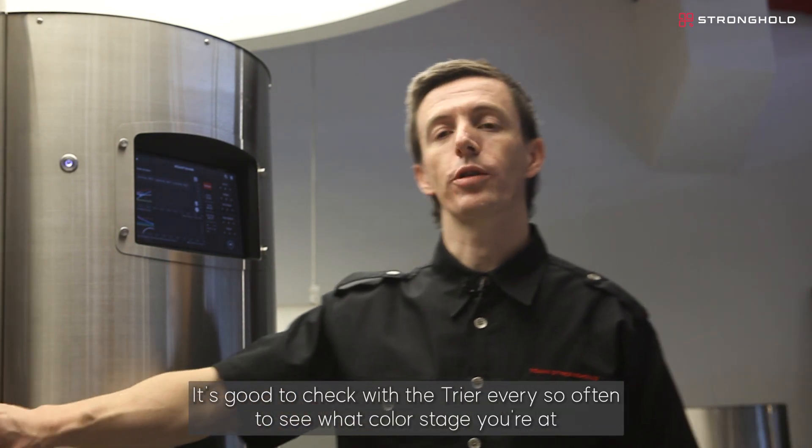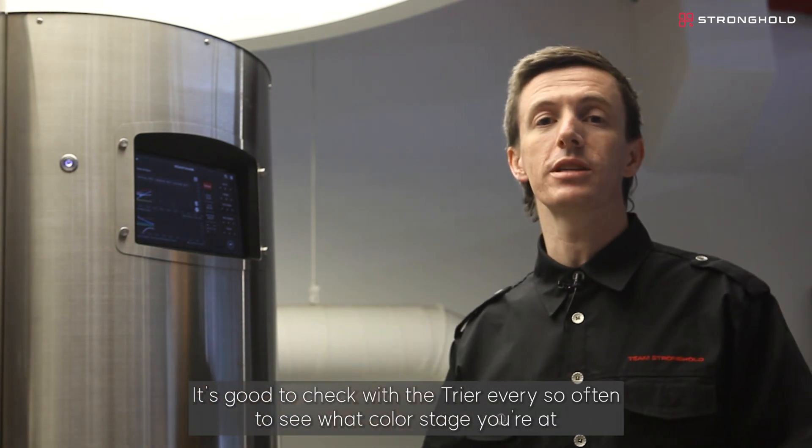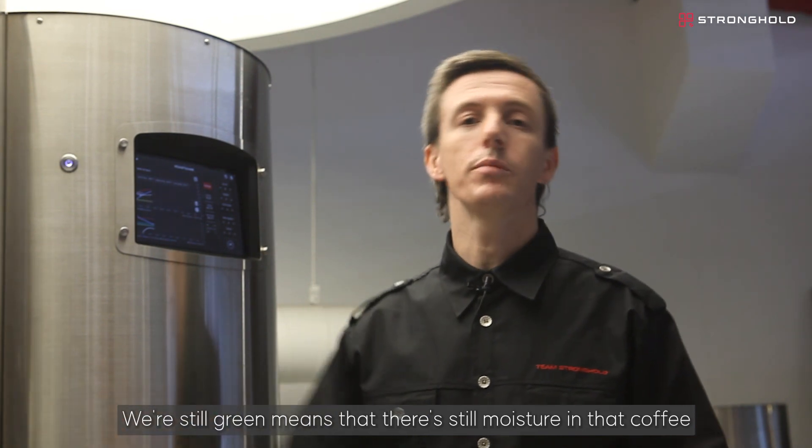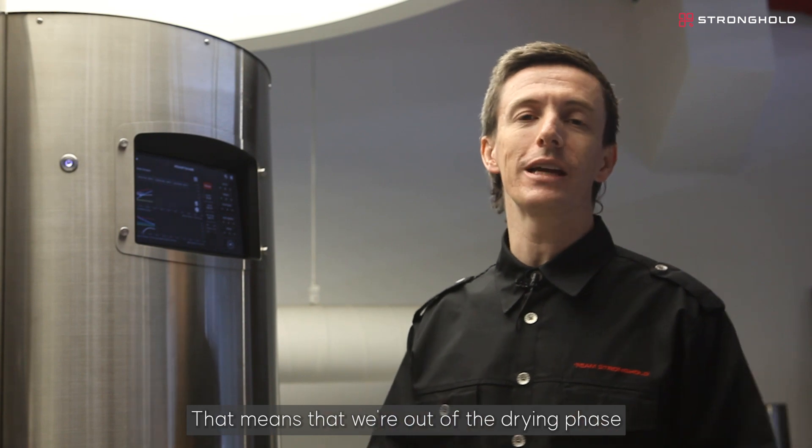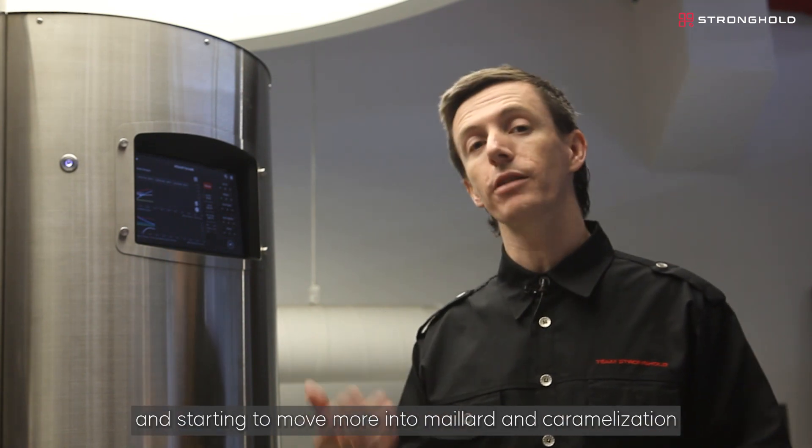It's good to check with the trier every so often to see what colour stage you're at. We're still green, which means there's still moisture in the coffee. I'm going to wait for it to yellow — that means we're out of the drying phase and starting to move more into Maillard and caramelization.